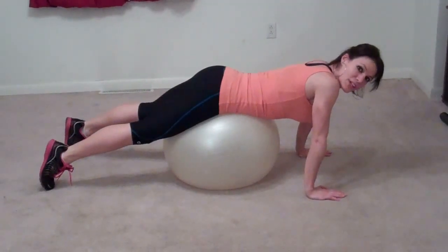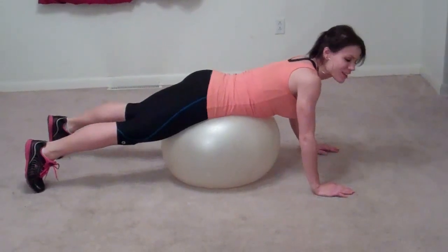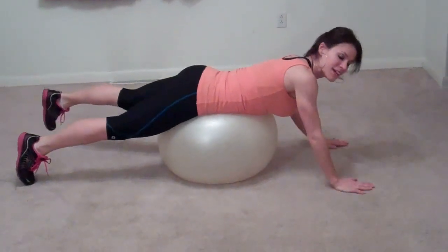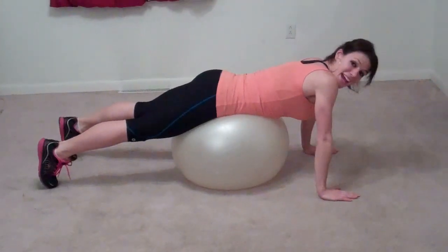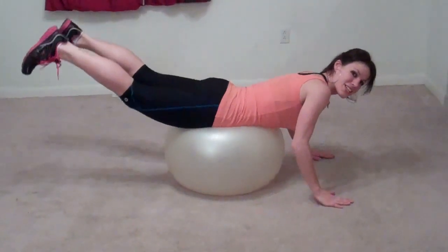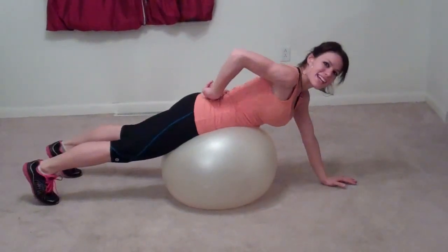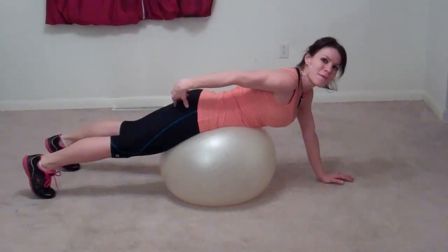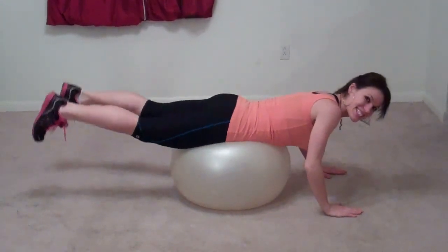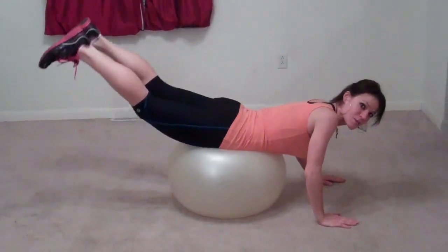The next exercise we're going to do is a butt lift. You can also do this one laying on the floor — the only difference is your arms would be out to the sides or out in front of you while you lay down. Lift your heels toward the ceiling so your butt gets nice and tight and you're working this lower back area, giving yourself a homemade butt lift. Just do it so you hit your reps or your time.